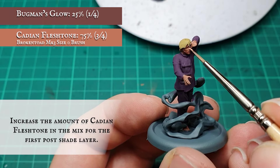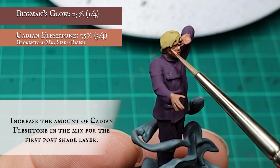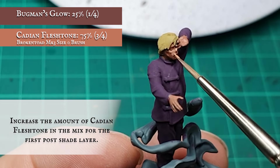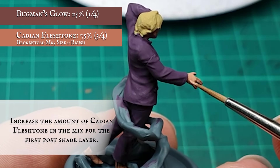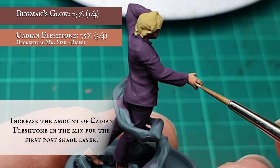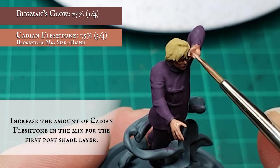I'll be keeping the recipe for the skin fairly simplistic here, focusing instead on trying to draw out the lethargic detail over Dreamer's weary, snoozy demeanor. When the wash is dry, I applied another layer increasing the amount of Cadian Flesh Tone in the base mix to a rough 3-to-1 ratio split.